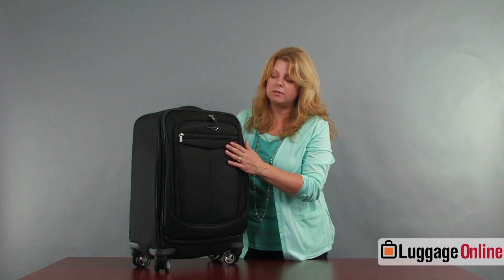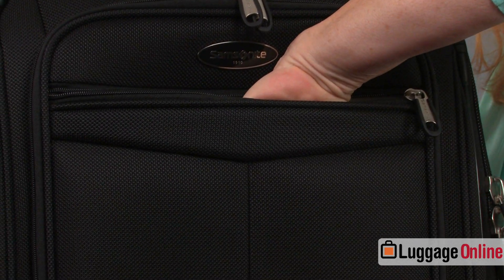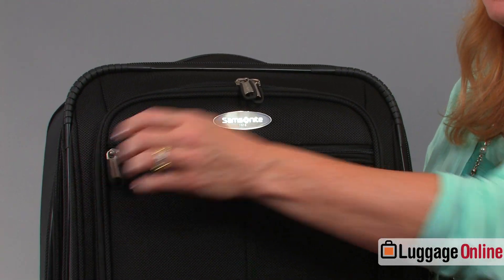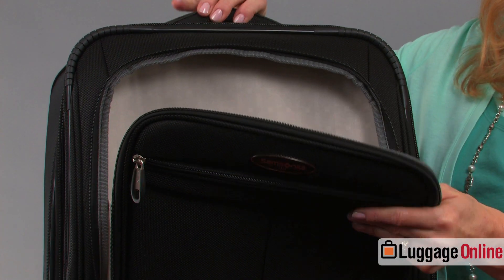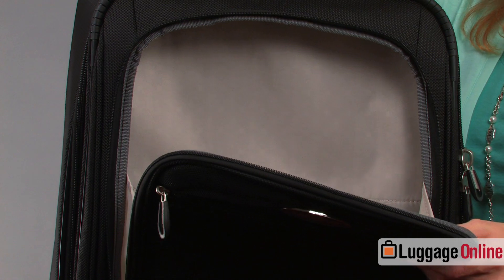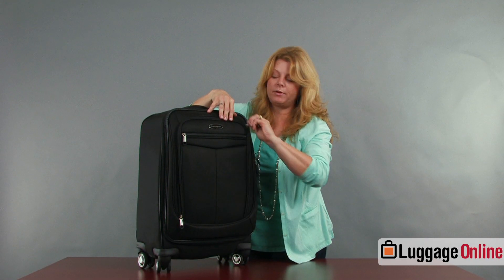The pockets on the front: there's one flat pocket here which is shallow — good for your ticket or your passport. There's also a deeper pocket, kind of like a chute pocket where you could fit a laptop, reading material, a sweater, or something for the plane that you want to grab out of quickly.